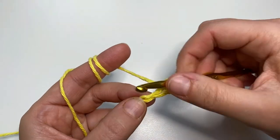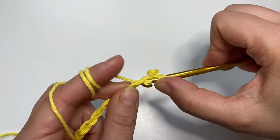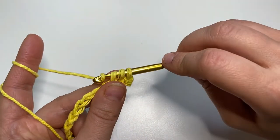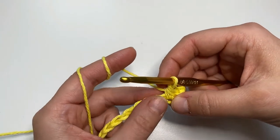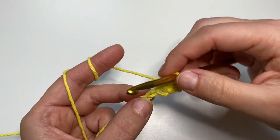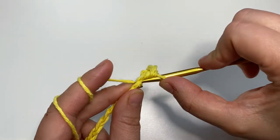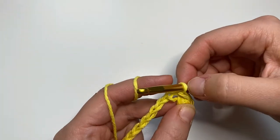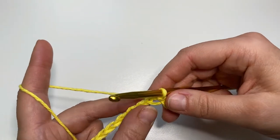Now we make a half double crochet: yarn over, insert the hook into the next chain, yarn over, pull up the loop — now you see three loops on your hook. Yarn over again and pull through all three loops. This is our first half double crochet. Now into the next chain we do a slip stitch: insert the hook, yarn over, pull up the loop, and pull that loop through the loop on the hook. I hope it makes sense.